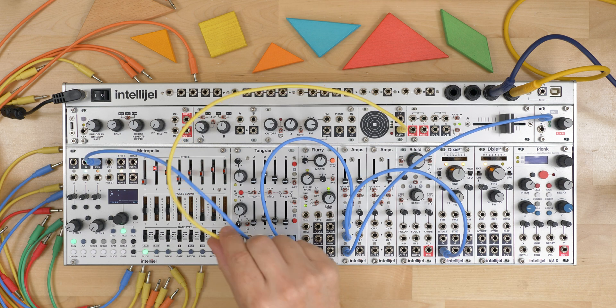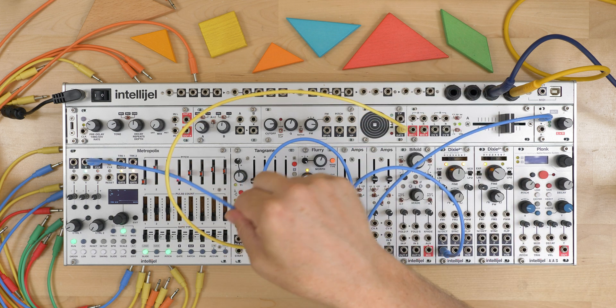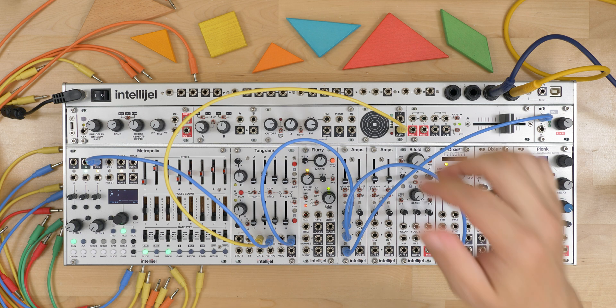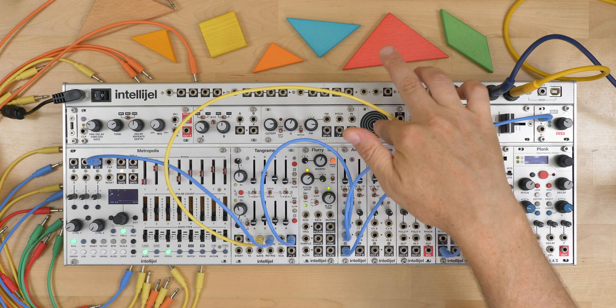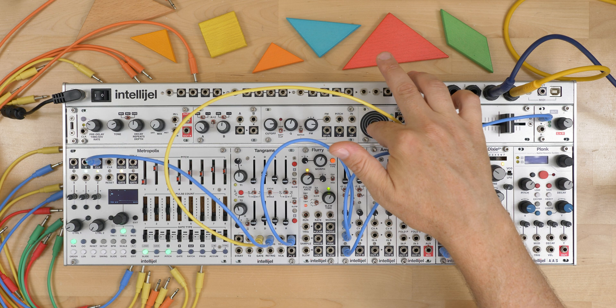The re-trig can be used for other effects as well. Here I have the gate patched to the FSR, and whenever I hold this high — because it's receiving a constant re-trig from Metropolis — we get a repeating ADSR trigger. But it only happens when the gate is high, so it's like a gated repeating envelope.